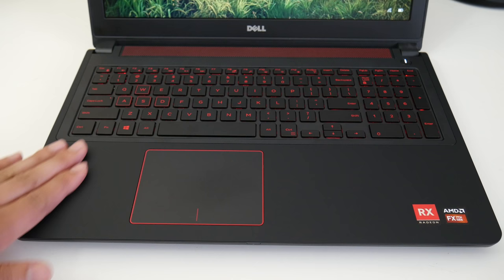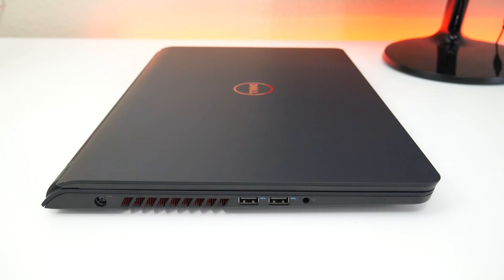The interior actually looks pretty clean and stylish, especially for a budget gaming laptop under $800. You get that same soft-touch coating on the interior, which is a really nice touch.